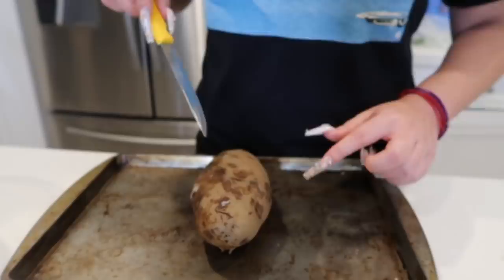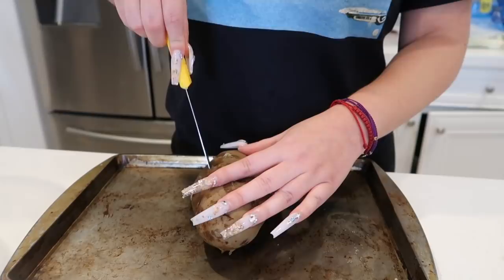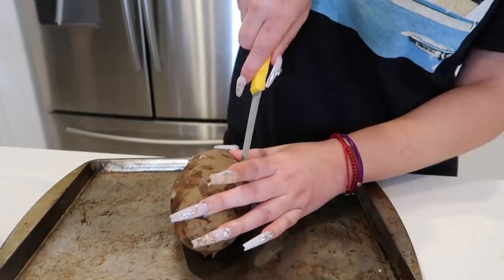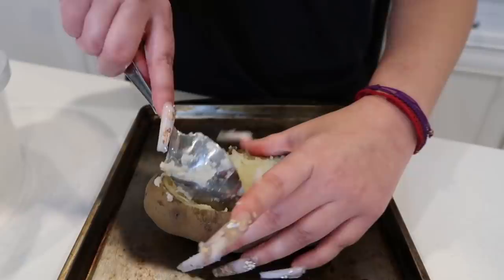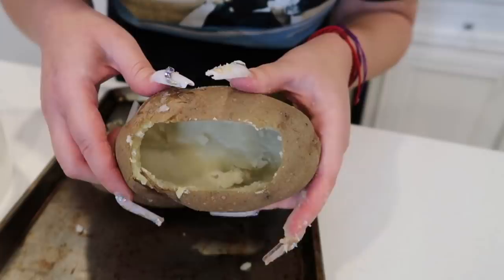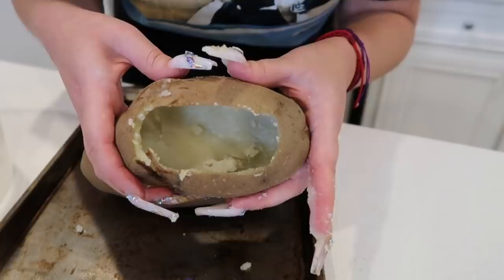Now that my papas are done, we're gonna cut an oval on the top and when you're cutting down make sure you don't go all the way to the bottom — just cut at the top. Now we're gonna scoop out the oval we just cut. Once you take off the top you want to scoop out the inside — just take the middle part out. This is what the inside of my papa looks like. I gutted it but it's still sturdy — you don't want it to be super flimsy.